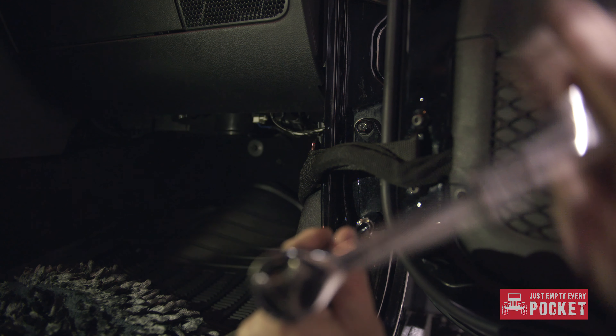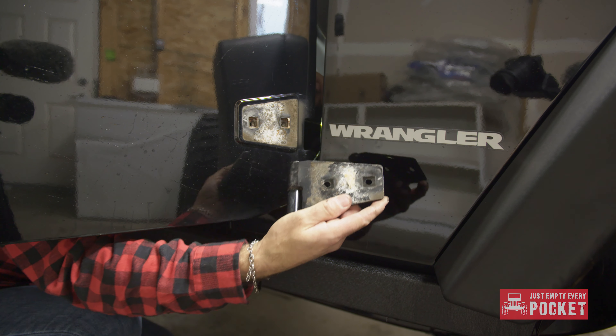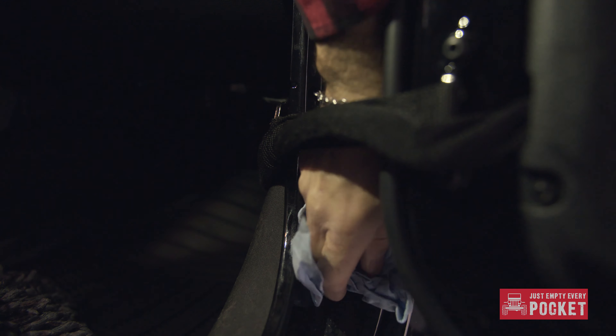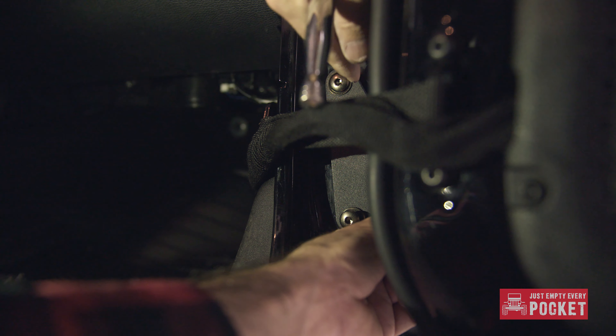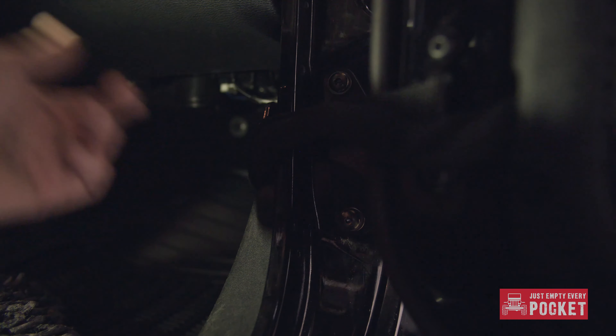Starting with the bottom, I removed the inner hinge. My inner hinge was free of corrosion, so all I did was clean it up a bit. If you do see any corrosion, I would strongly suggest a light coat of a good rust paint. To make your life a whole lot easier, make sure to line up the new inner hinge where the OEM ones were, then tighten it down.